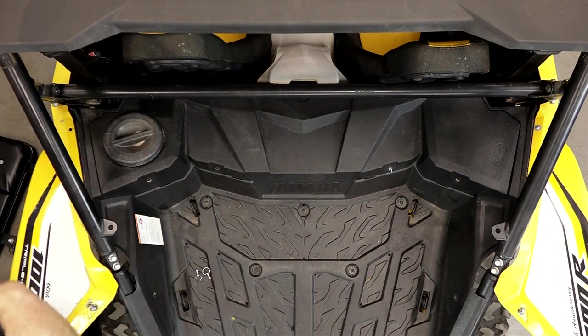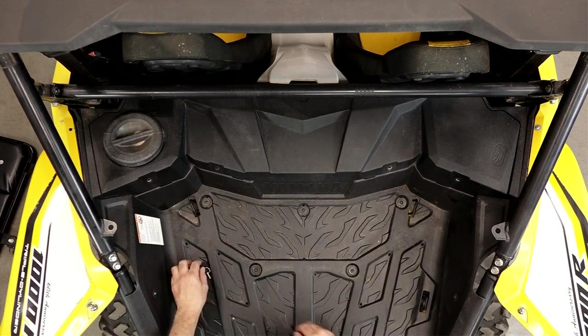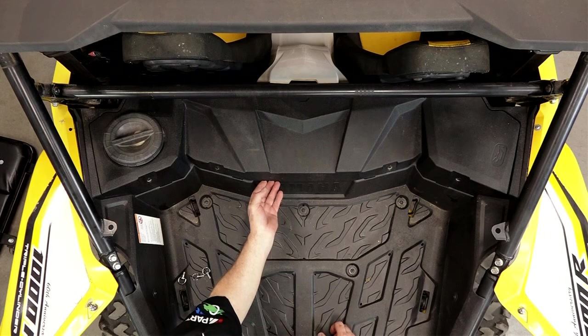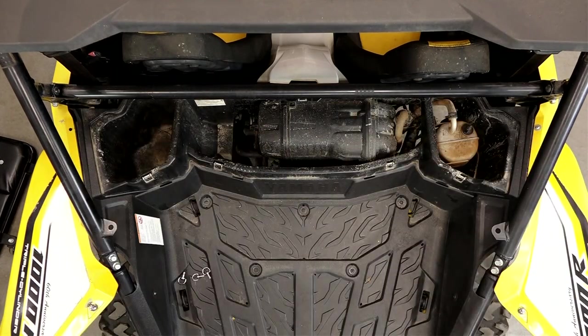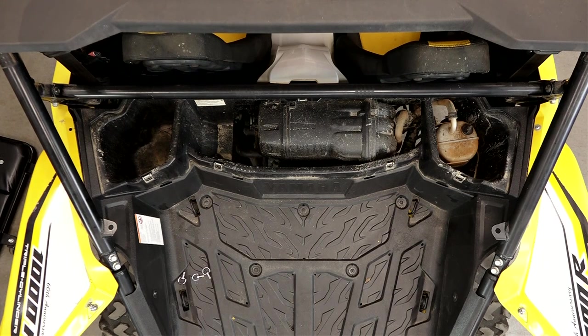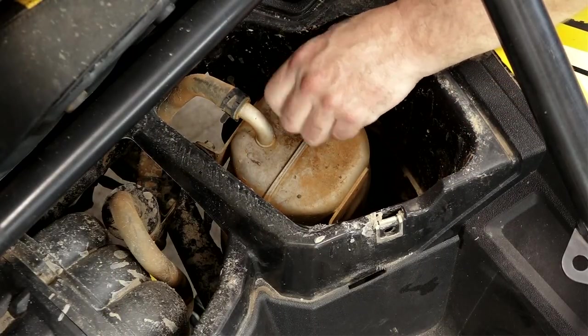At that point we'll go under, remove that rear skid plate, and then we'll have access to both the engine drain bolt as well as the oil tank drain bolt. We'll get everything drained out, get the filter changed out, and then it's just a matter of refilling it. But there is a specific way that you need to do that, so stay tuned to find out how that happens.